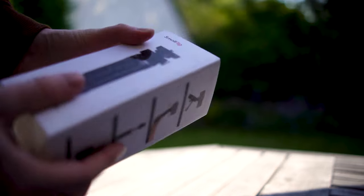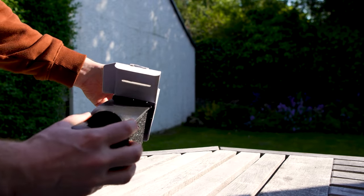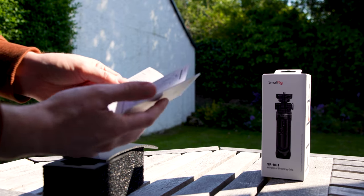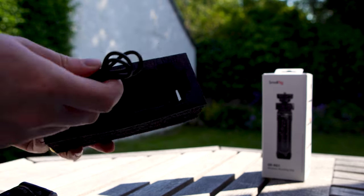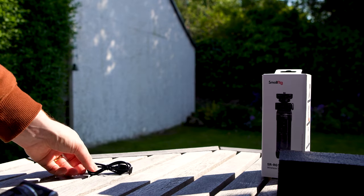The packaging it comes in is not considerably bigger than the grip and is securely packaged. It comes with a manual and beyond the grip there is a USB Type-C cable for charging — fairly straightforward, but I'm very happy to see a charging cable included.